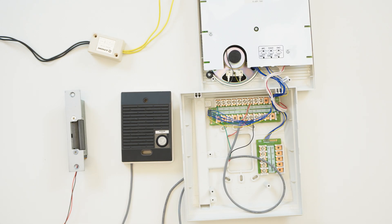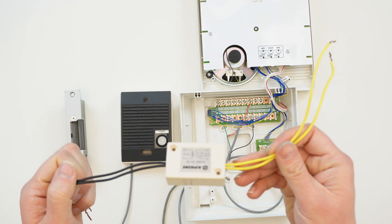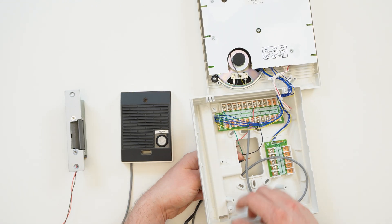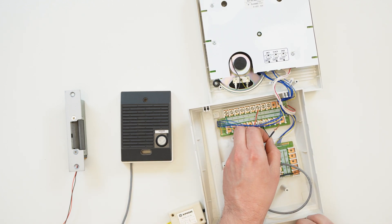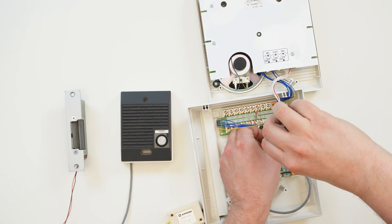For each door to be released, we need a separate RYPA relay. This is because the answering stations themselves do not provide a dry contact. The black wires connect back to the terminals or wires on the station, and the yellow wires provide the contact closure. These wires can be connected in series with the door strike and its power supply, or directly into an input on an access control system.